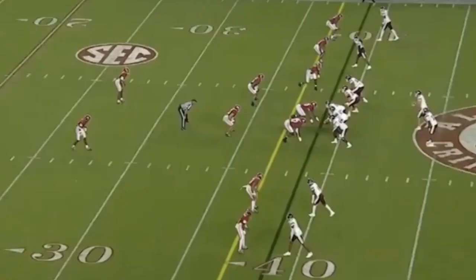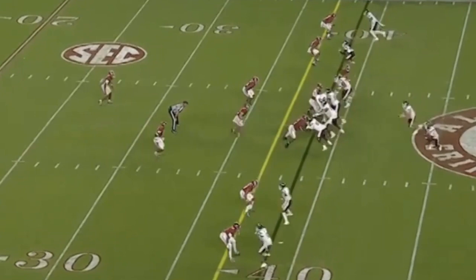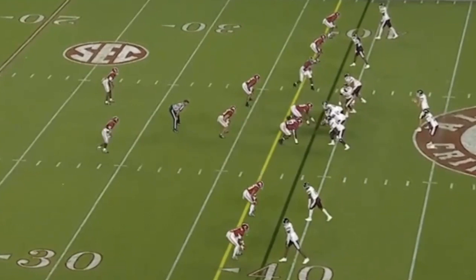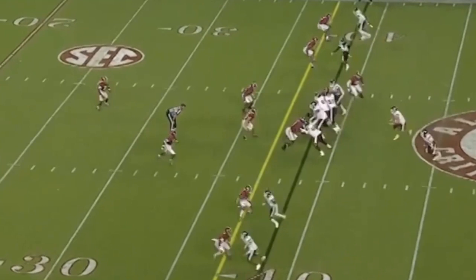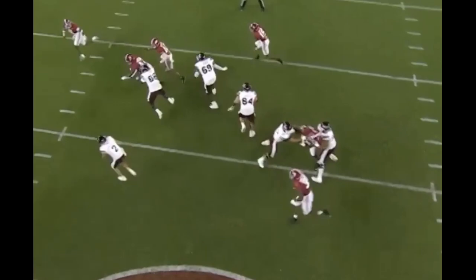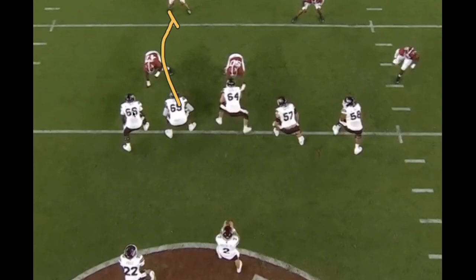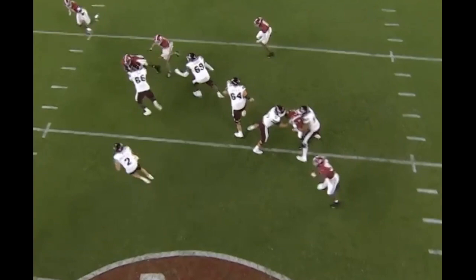It's fourth down and two, and Mike Leach makes a gutsy call — speed option with a potential quarterback run. They actually block the defensive end because he's inside the tackle, so the next-level defender — the safety — becomes the pitch key. The safety comes all the way down and commits to the run, so the quarterback keeps it and picks up just enough for the first down. In the sky cam view you can see the guard tries to get inside the linebacker, pitching off the first threat into the C or D gap, and the quarterback barely gets the first down yardage.